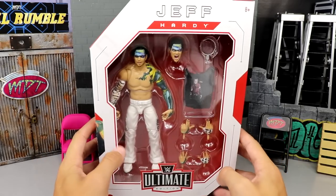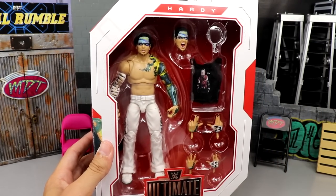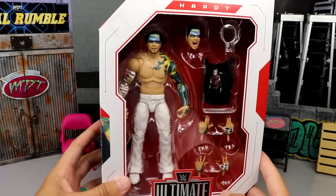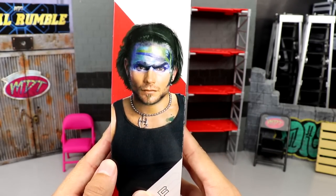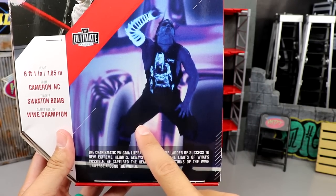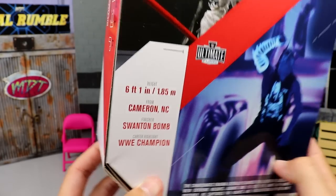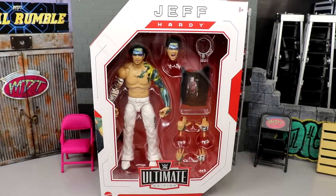Here is the front viewing window of the packaging. You've got a beautiful image of Jeff — you guys know how I feel about white gear, it makes the world go round. You got 'Jeff Hardy' at the top, the Ultimate Edition logo, the Mattel logo, and a beautiful looking figure in the front window. On the side you get a great image of Jeff, probably photoshopped. On the back you get a great image of the figure, a bio, some career info, and body stats — and that pretty much wraps up the Charismatic Enigma.